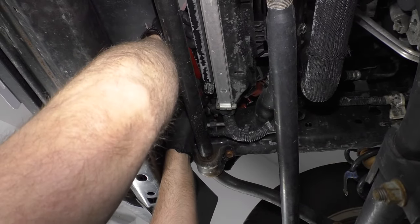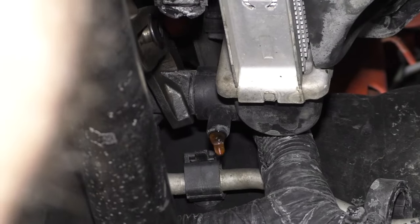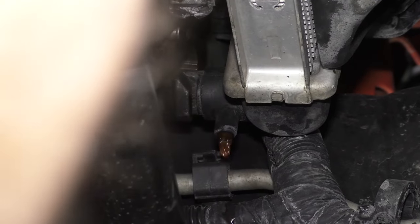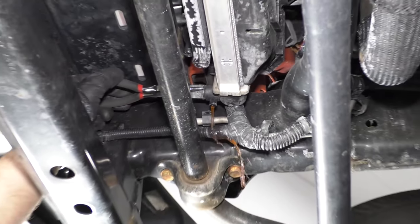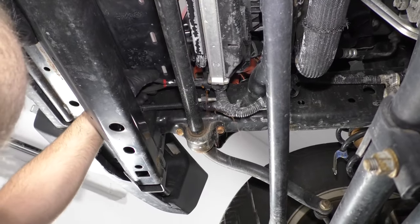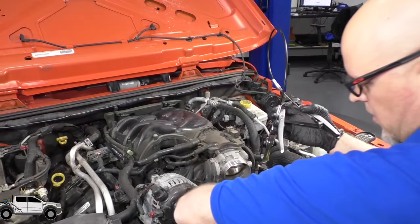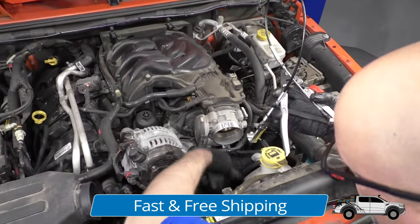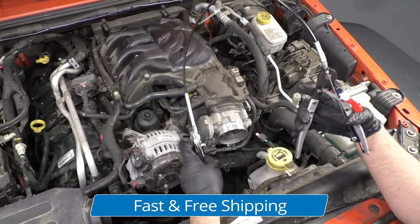I'm just going to use some needle-nose pliers and twist this. There we go, it's starting to move, it's starting to drip — that's good. I want to take this hose clamp off. I'm going to use these hose clamp pliers — we sell these at 1aauto.com.